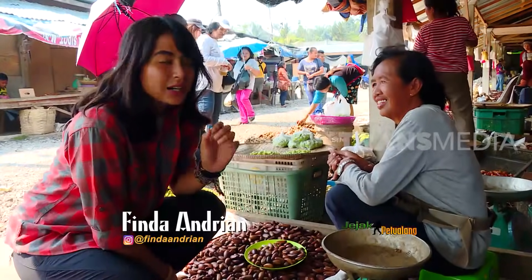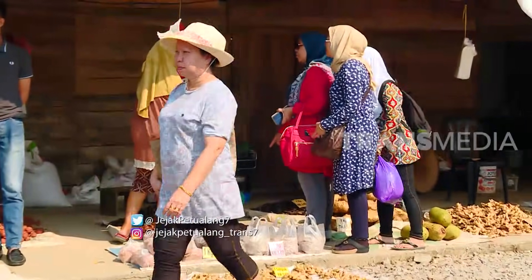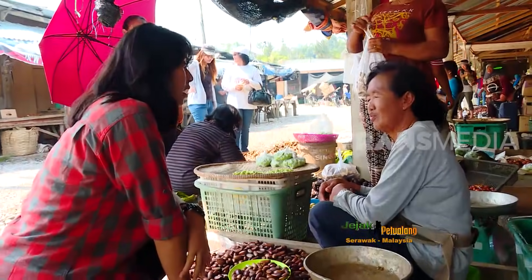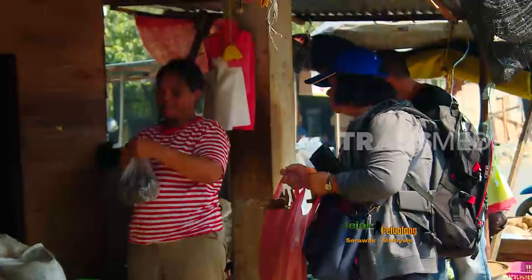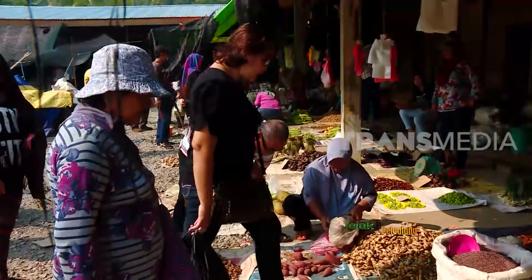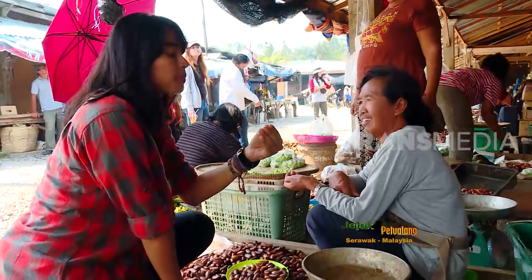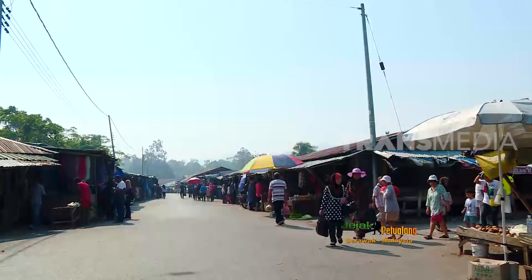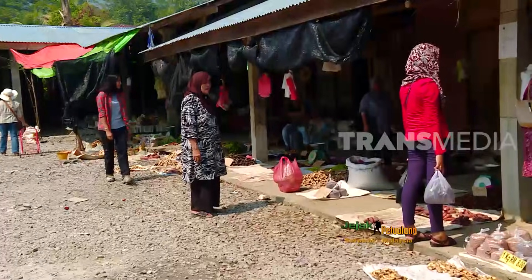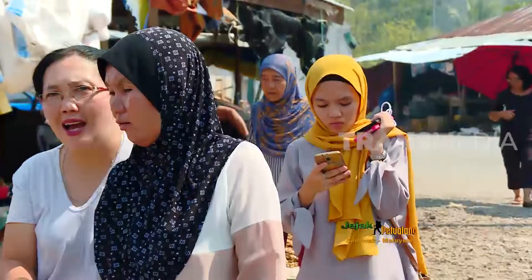Salah satu alasan orang Indonesia mau berjualan di Pasar Serikin ini selain lebih untung adalah karena dijualnya dengan mata uang ringgit. Kalau ada orang Indonesia yang mau beli pakai uang rupiah, bisa, tapi tetap dihitung ringgit. Berbanding terbalik dengan pedagangnya, 90 persen pembeli adalah orang Malaysia. Di pasar ini mereka berbelanja bahan makanan yang tidak ada di Malaysia, meski harus menempuh jarak 57 km dari kota Kuching.